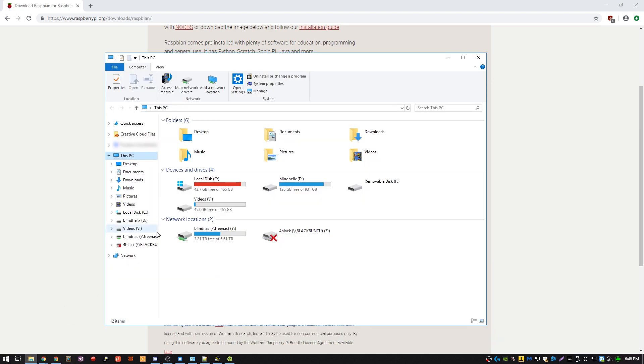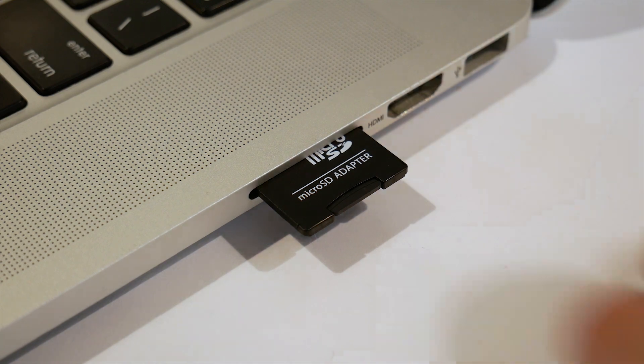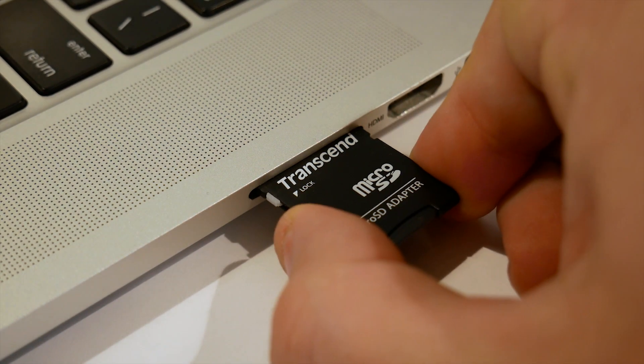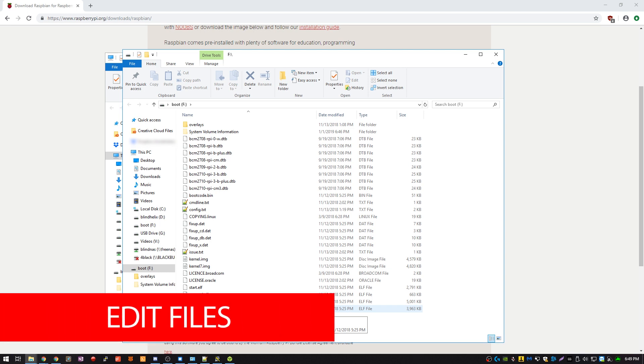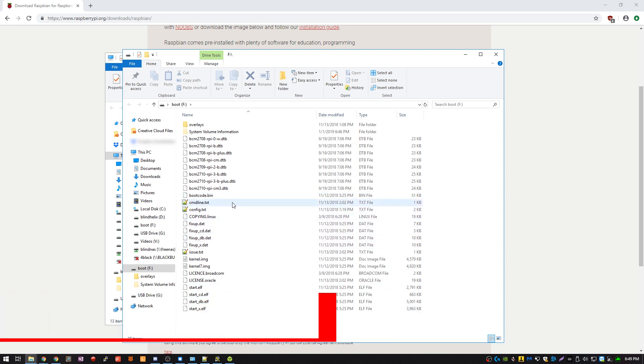Once Etcher is done, let's take out the SD card and put it back in. When we do that we should have a partition show up called boot. From here we have two files that we need to edit and one more that we need to add. I'd recommend using Notepad++ if you are using Windows. If you're using macOS or Linux you can use whatever your favorite text editor is.